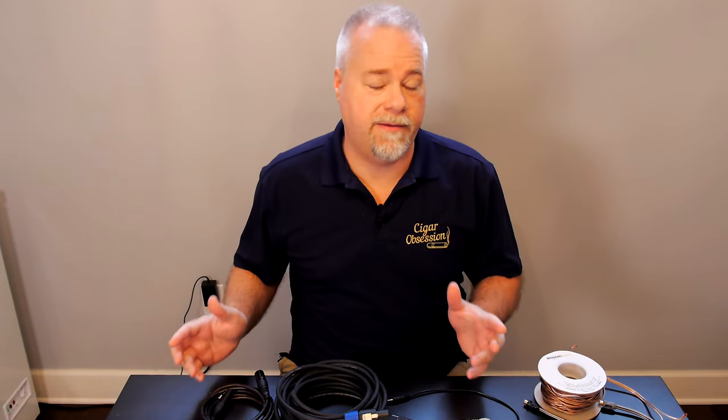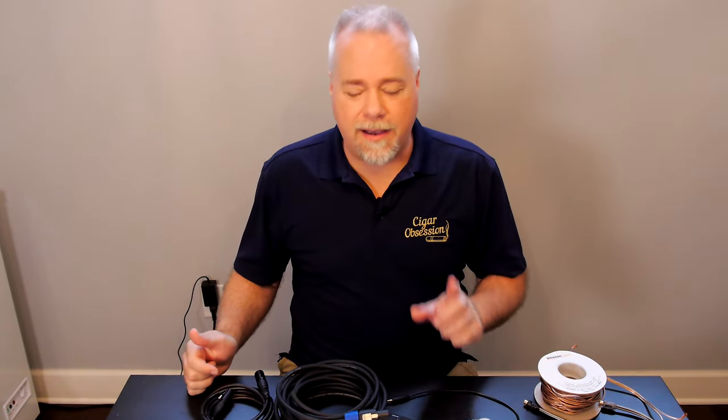Hey guys, welcome back for another video. So what's the best way that we can connect our processor or our AVR to our home subwoofers? That's what this video is going to talk about. The good news is I'm going to bet that most people are already doing it right, or at least the best they can for their particular situation. But maybe for some of you, you're going to be able to switch which way you're connecting or make a change in your equipment for some better sound quality.